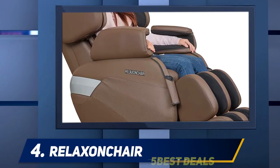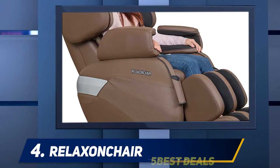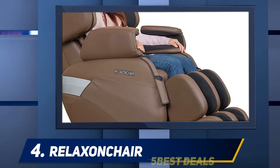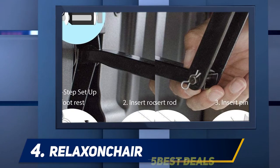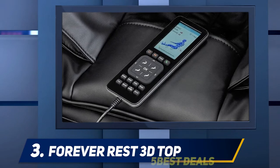The chair has back heat to enhance the massage experience, but unfortunately there's no way to control the temperature. Leg and foot massage are also available, and users have liked that this function provides a good level of relief after spending the day on your feet.